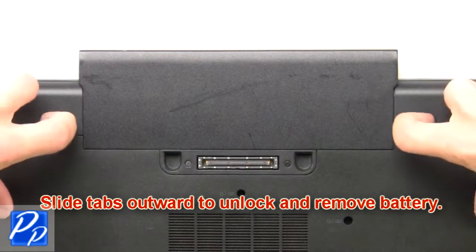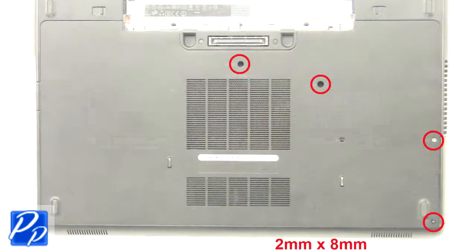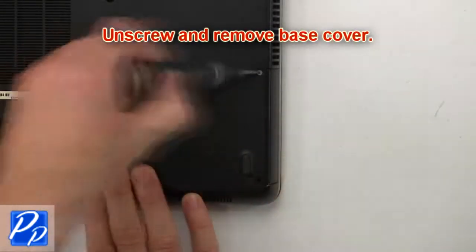Slide tabs outward to unlock and remove the battery. Then unscrew and remove the base cover.